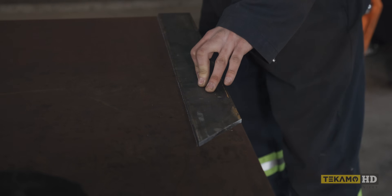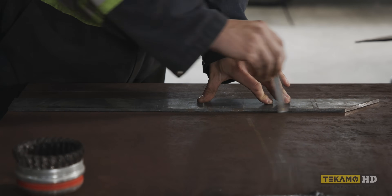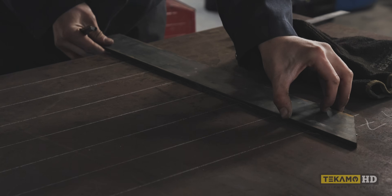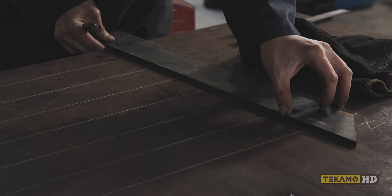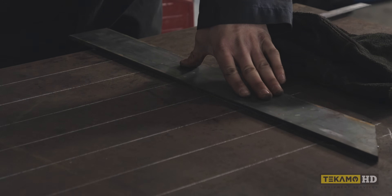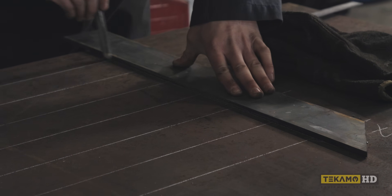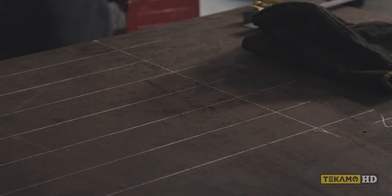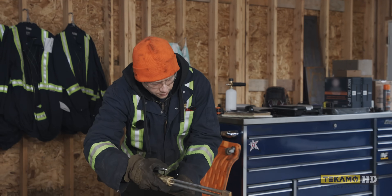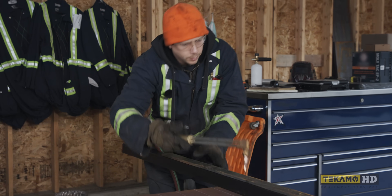I'm just laying out the backing bars. They don't have to be crazy perfect — this is going on a bucket, it's going to be in the dirt. The bucket is slightly tapered, so as we wrap around it these actually get a little bit shorter. I'm just going to cut them all the same length and nip the ends. Once it's on there it just makes layout a lot easier.